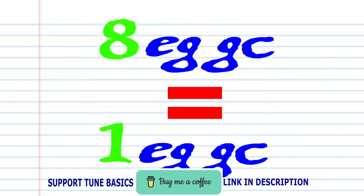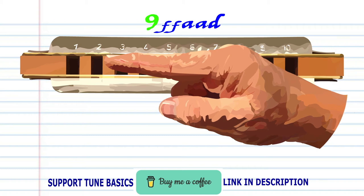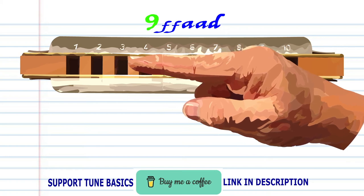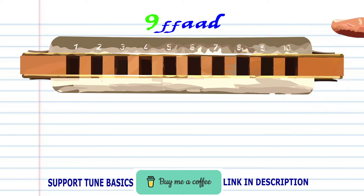Phrase eight is exactly the same as phrase one. So let's move on to phrase nine: breathe in through two and bend the note to produce F twice, breathe in through three and bend the note to produce A twice, and breathe in through one. Practice this until you end up with something that sounds like this.